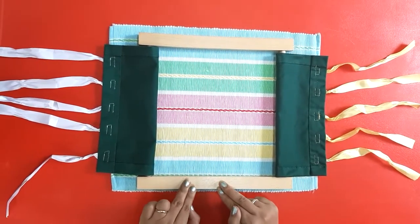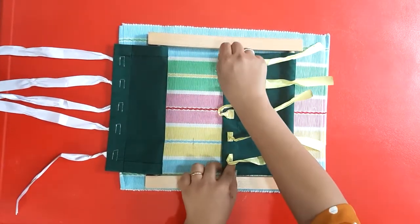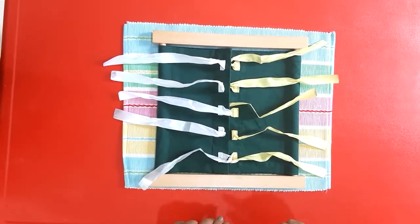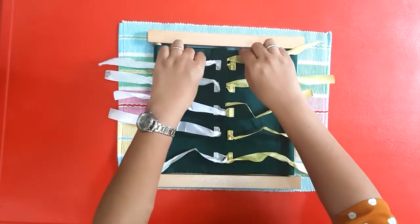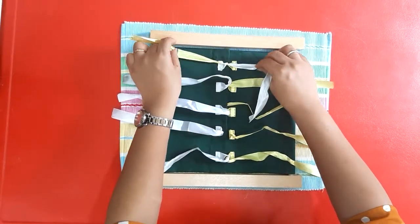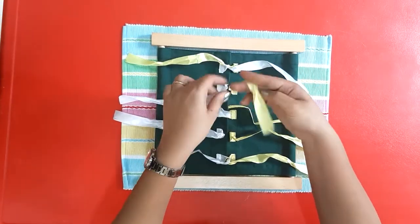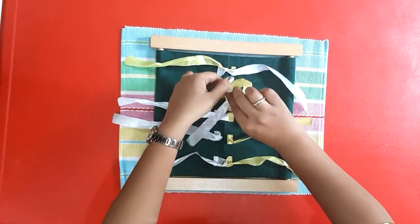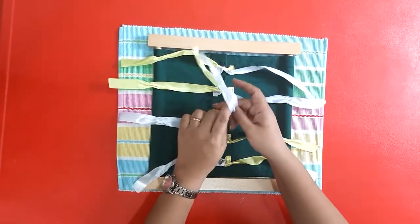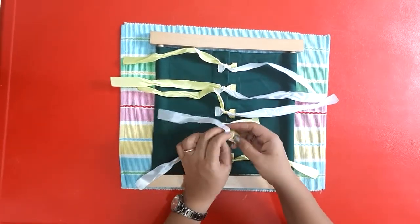This is the way you untie it. Now, first you will just make a single knot again from top to bottom.